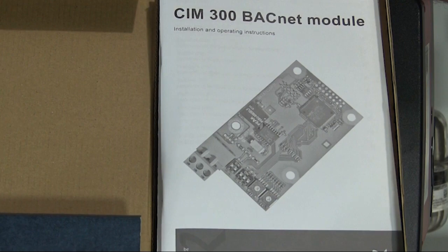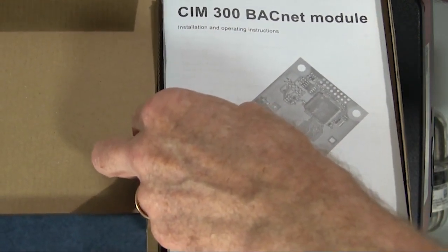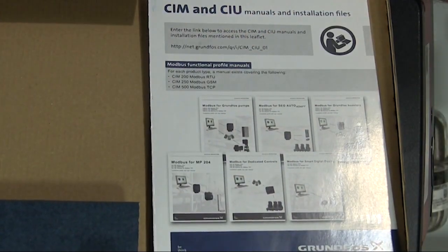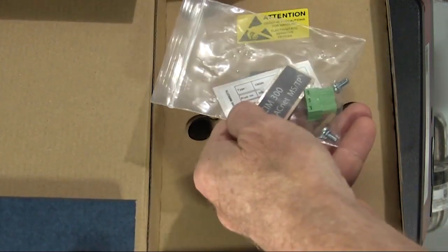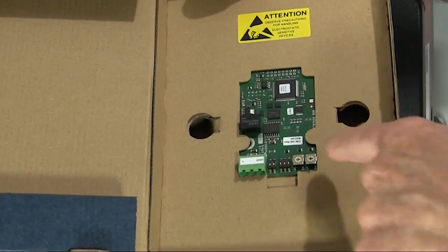Inside the BACnet box, you'll find the CIM300 BACnet module installation and operations instructions, the CIM and CIU manuals and installation files instructions. You'll also find the packet that contains the plug, the screws, the BACnet serial number, as well as the BACnet sticker and the BACnet card.